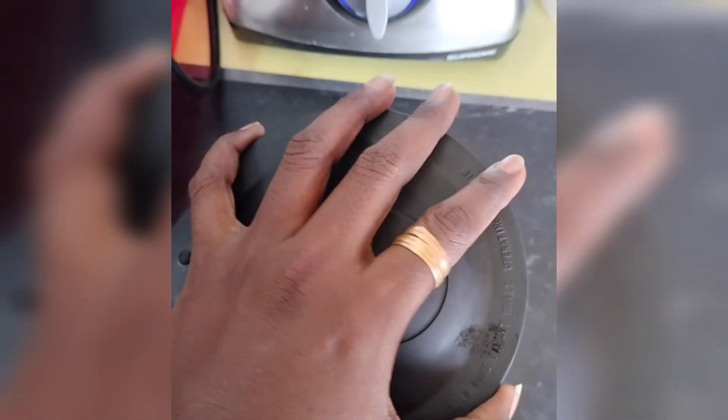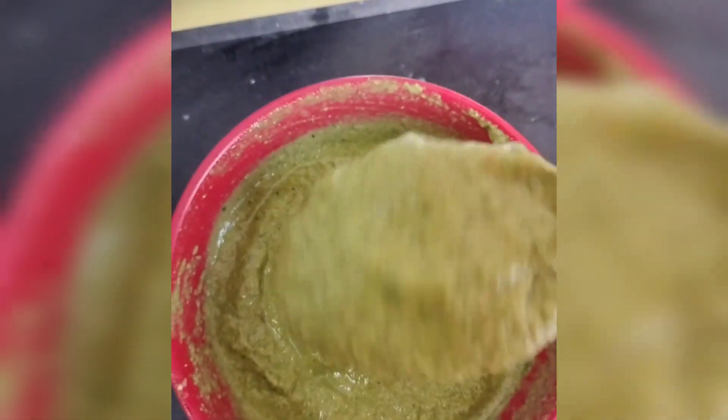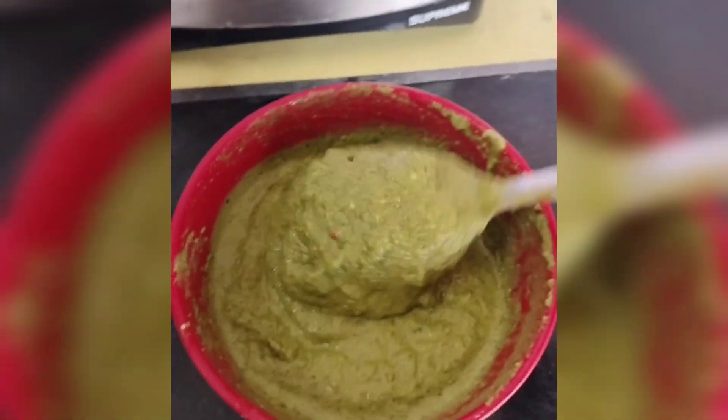We have to cook it for 7-15 days in the fridge, and we can serve it with chutney and noodles.